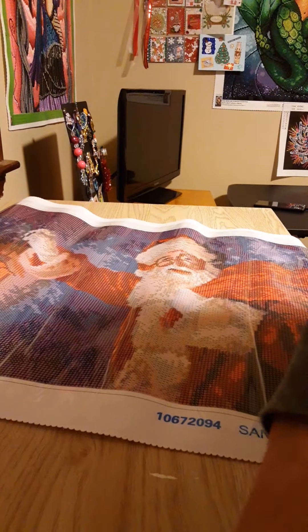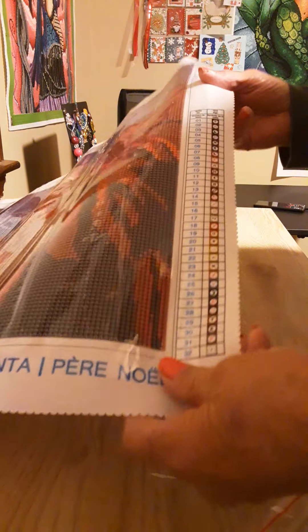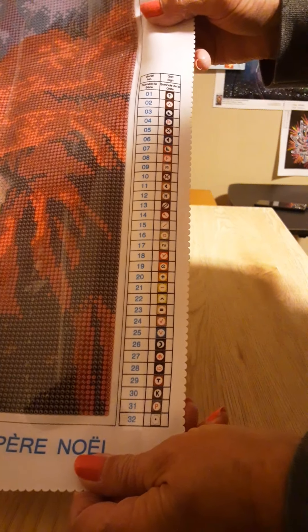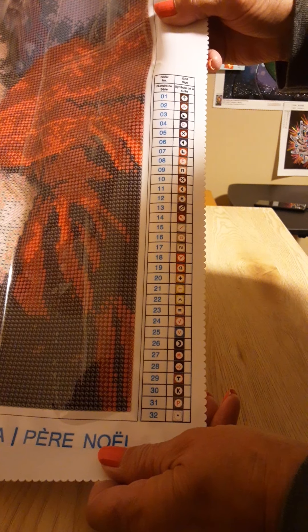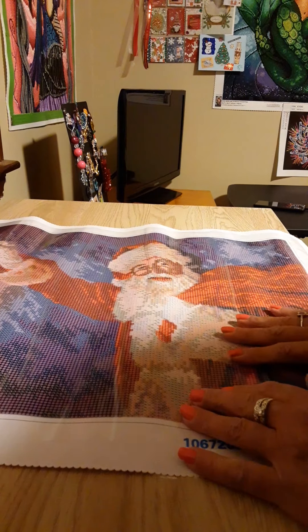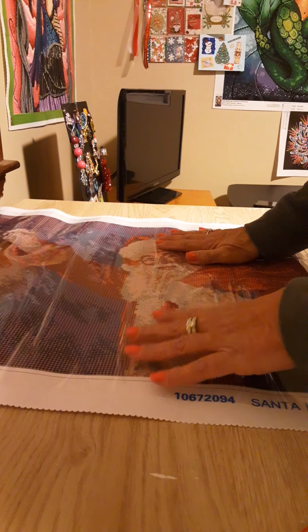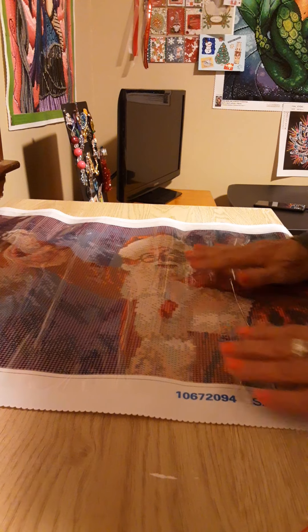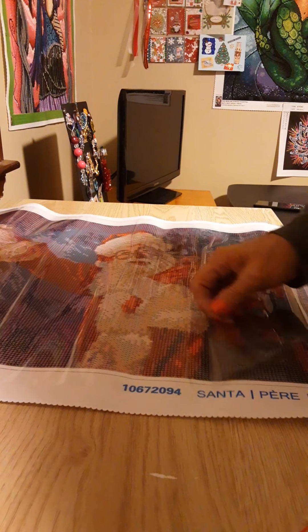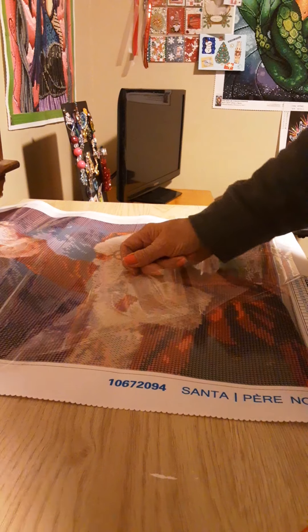This company Art Minds is not using DMC codes, but this has 32 colors and they are using all symbols in the legend. This is a 16 by 20 diamond painting and it reminds me of Dreamer Designs — the same quality. The plastic is very heavy and thick, it's nice and sticky.